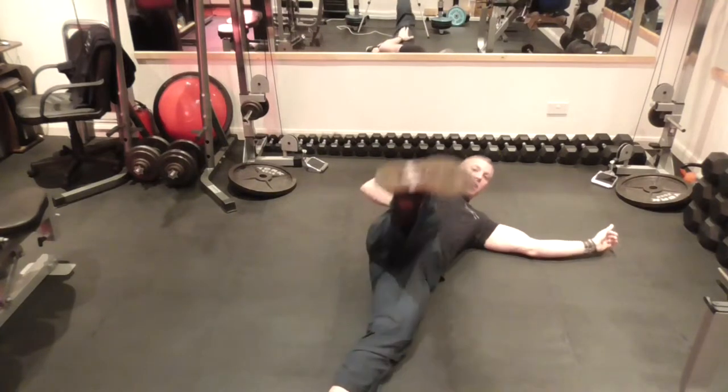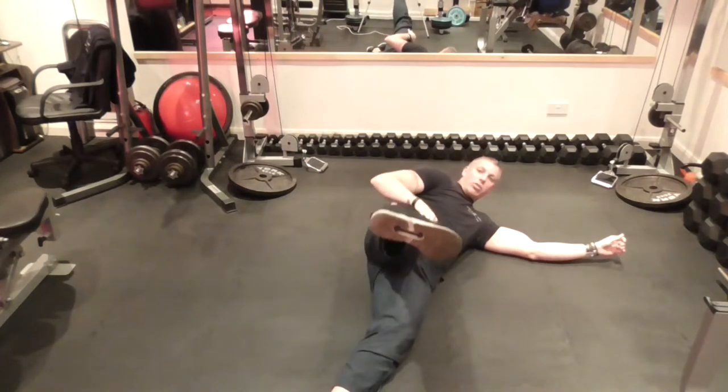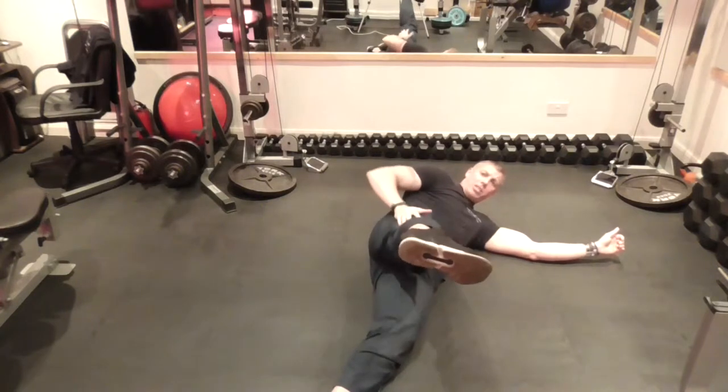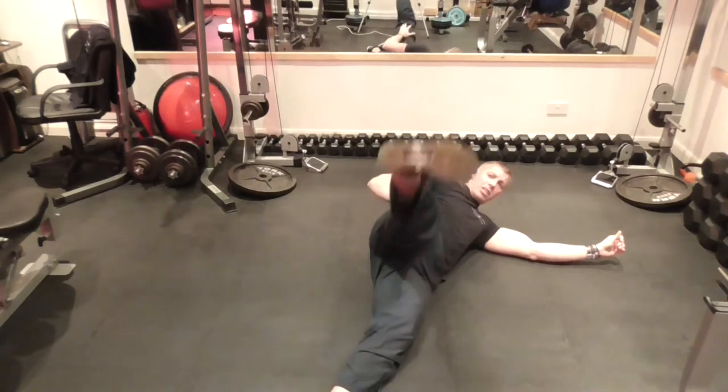It's as straight as possible. Raise up, keeping the foot — the side of the foot — level with the ceiling. Sometimes you might want to turn your foot a little bit and you'll get a better pinch and better engagement there. Come as high as possible under complete control.